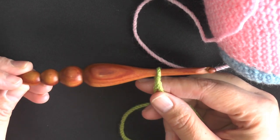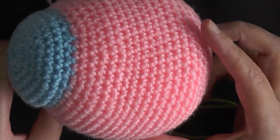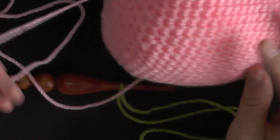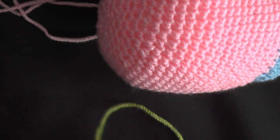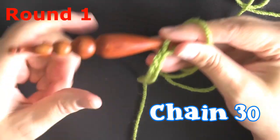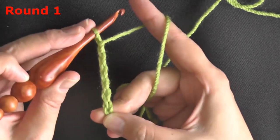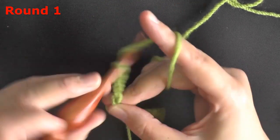Now for the hair, switch to your larger 5mm size H hook. Make sure all your pieces — eyes, horn, and ears — are already sewn on before you start, because you'll be attaching the hair as you go. When you make your slip knot, leave a tail at the beginning so you can hide it later. Don't chain too loosely — the chain needs to curl, so keep tension moderate.